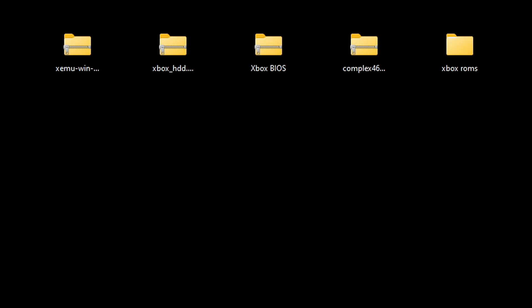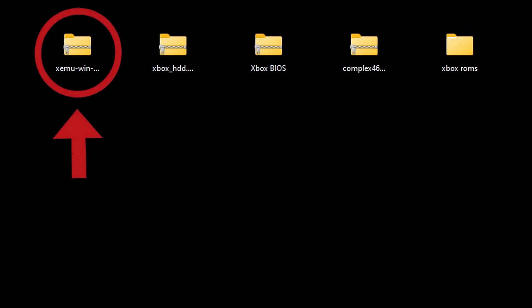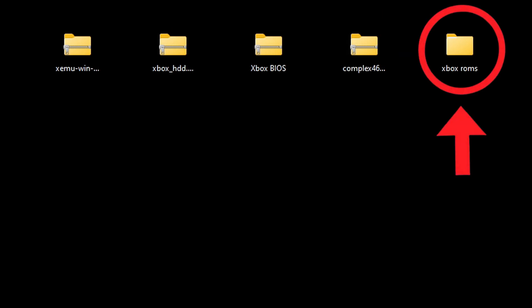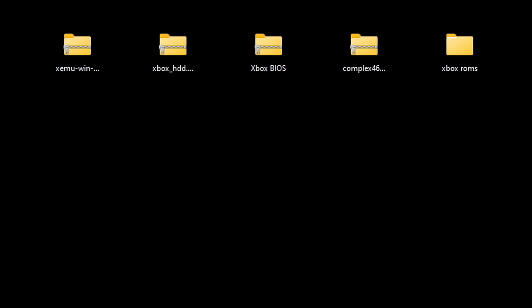I have saved all the files needed on my desktop. You can save them wherever you like — whether that be an SSD, external SSD, hard drive, or external hard drive. I have the XEMU emulator, my hard disk image, my Xbox BIOS, my complex file, and a folder containing a few Xbox ROMs. I cannot tell you here on YouTube where to get a BIOS, the complex file, or Xbox ROMs, but if you check out my Patreon page — link in the description — I will have a video there that will help you with all three.